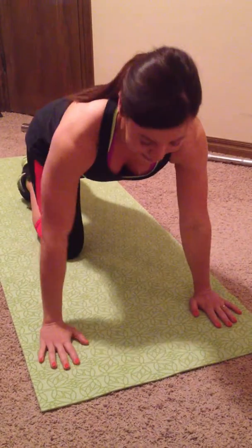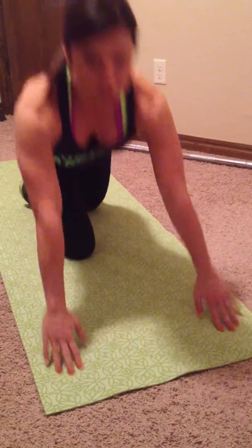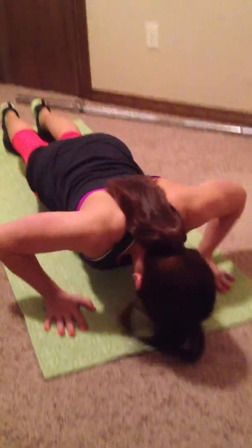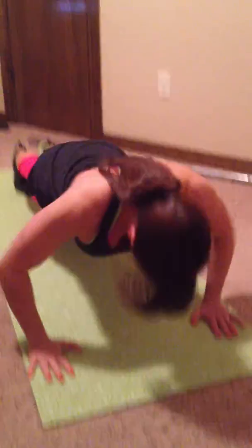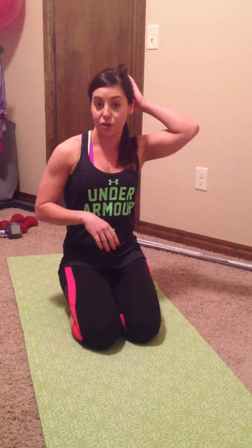The last one is a plyometric push up. Same traditional stance — this is going to make you out of breath. You go down in a regular push up and you're actually going to push up off the floor and back down into a push up. It's going to get your heart rate up and add a little bit more intensity to that traditional move.